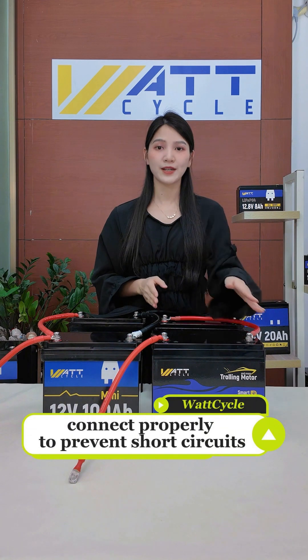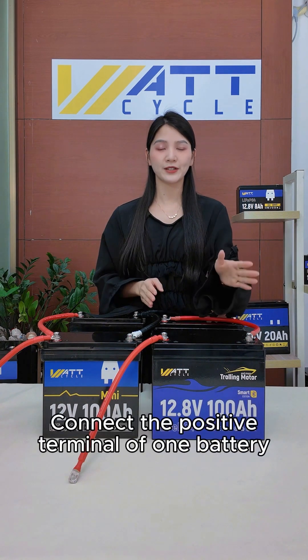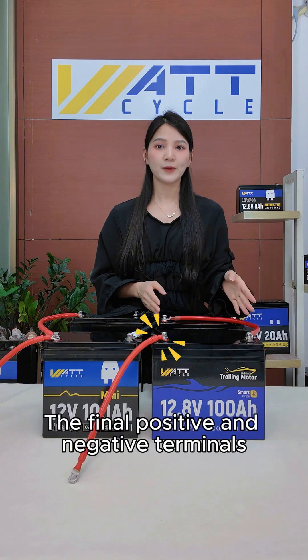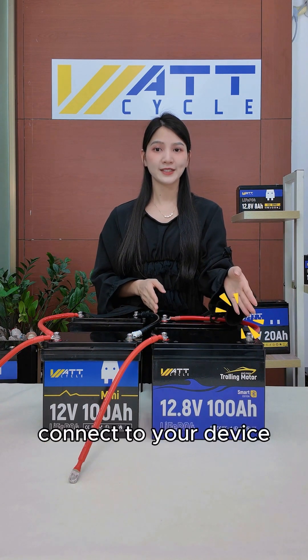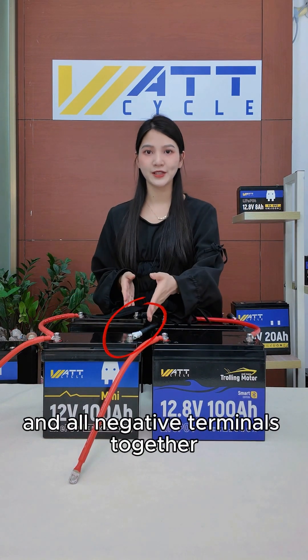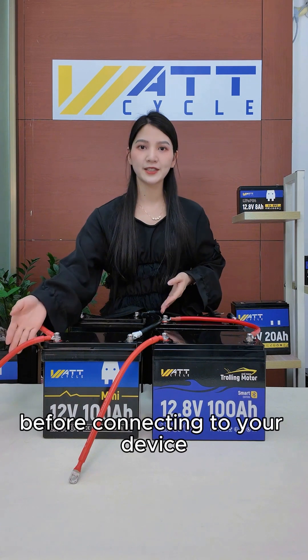Four: connect properly to prevent short circuits. For a series connection, connect the positive terminal of one battery to the negative terminal of the next; the final positive and negative terminals connect to your device. For a parallel connection, connect all positive terminals together and all negative terminals together before connecting to your device.